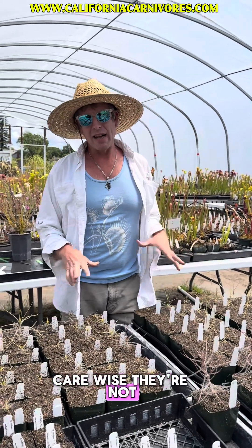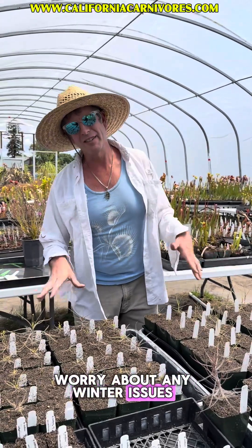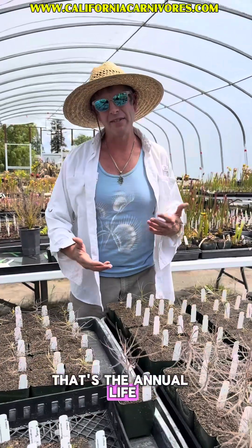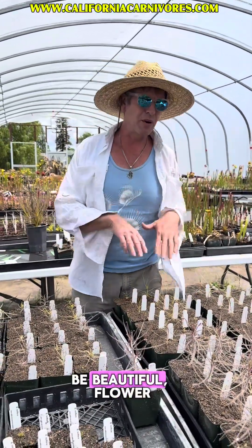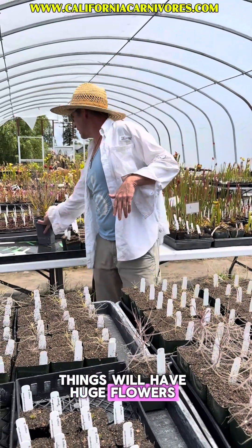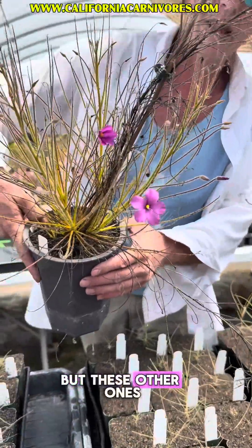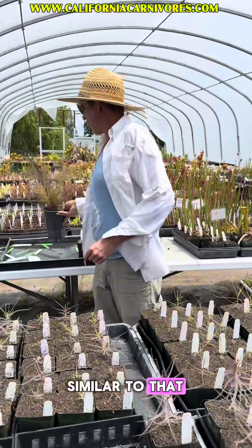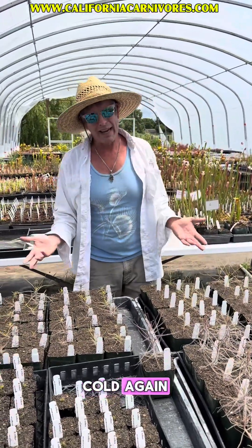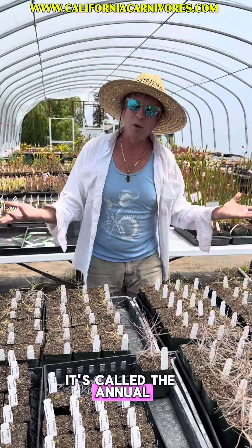Care-wise, they're not too particular, and because they are annual, you don't have to worry about any winter issues or how cold it can get, because they will be dead — that's the annual life cycle. So they're going to grow up, be beautiful, flower all summer long, and many of these things will have huge flowers. This is a gigantea; that'll give you a rough idea, but these other ones will have flowers very similar to that. And then they will die when it gets cold. There's no saving them; that's just their life cycle.